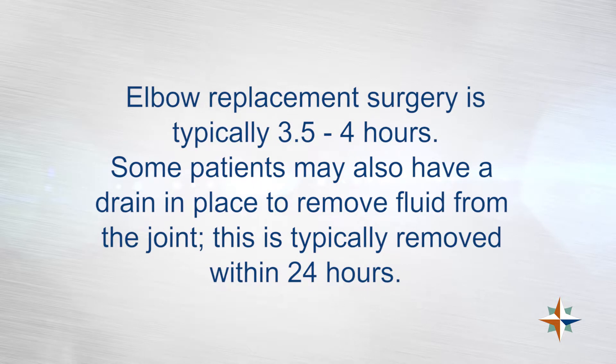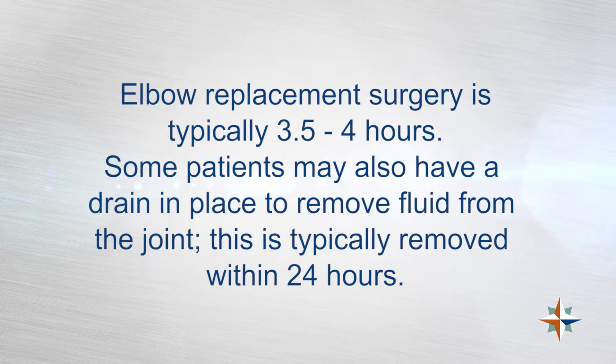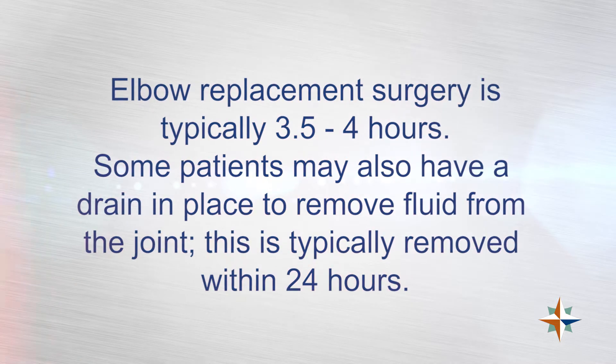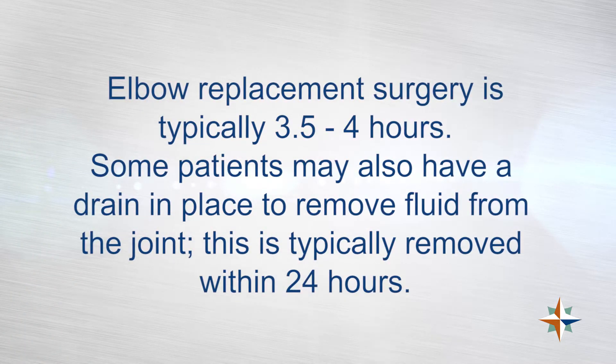Surgery for a total elbow replacement takes about three and a half to four hours. I usually keep patients overnight for a 23-hour observation. I usually put a drain in the elbow and that comes out post-op day one. Patients go home on the first day post-operatively and are in a splint that stays on for approximately 10 to 14 days.